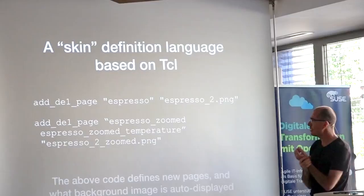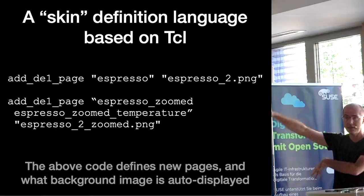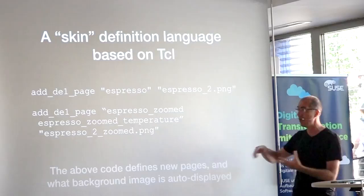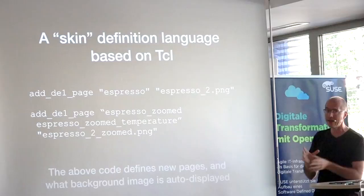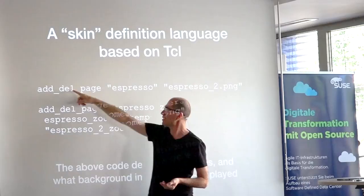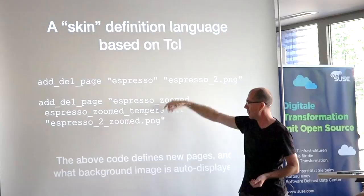Let me talk about the skin definition language — what makes something like this, because this is potentially something reusable and everything is open-sourced. The skin language is just Tcl commands shown at the appropriate time depending on context. The main important command is: add a page, call it espresso when making espresso, and use that PNG. In this case, it's displayed when the espresso view is zoomed at temperature or zoomed at pressure — show this graphic. So I've created two contexts.